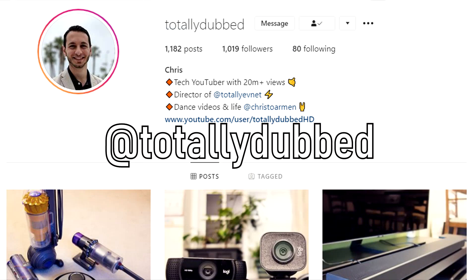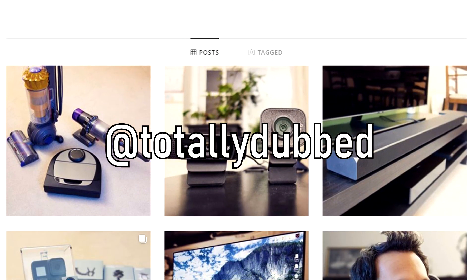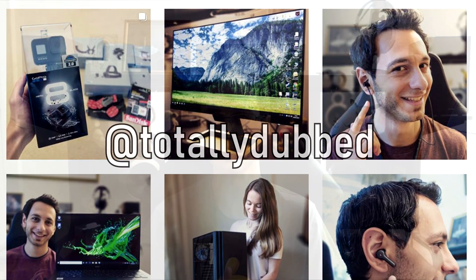Now before jumping into this review, if you do have Instagram I would very much appreciate a follow — it's at TotallyDubbed, it'll be on your screen right now or in the description box. So now let's get on to the review.